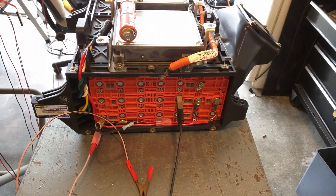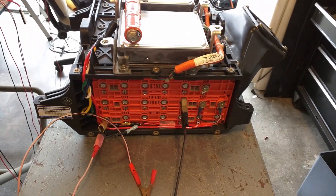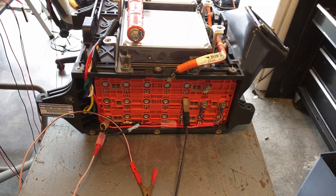That is how you charge and discharge the hybrid battery pack of any Honda Civic or Insight. Now let me talk about a few things about the whole procedure.